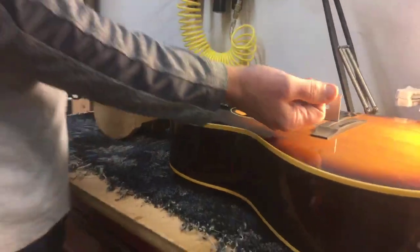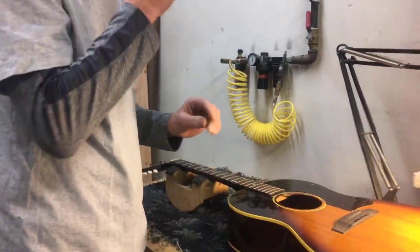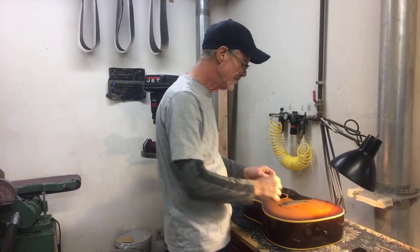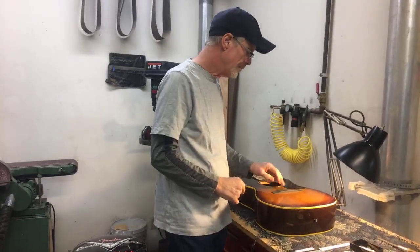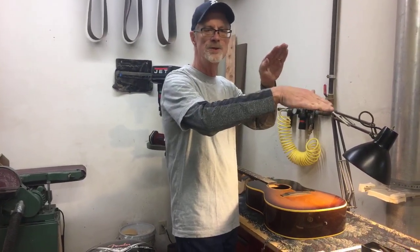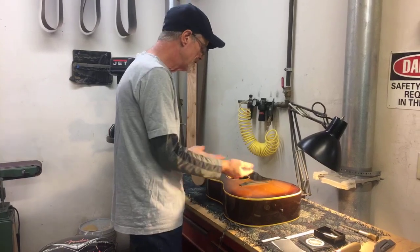As far as the neck angle in relationship to the size of the bridge — when I put the string tension on, that's going to pull up a little bit, so that's why I have that little bit of space there. That ensures I'm going to have a nice tall saddle, with the opportunity to cut it down over the next 50 years to maintain the action, and a nice angle when the string comes out of the pinhole up over that saddle to get a nice downward pressure on the bridge. You can have a neck angle too steep and the bridge too small so the saddle will be too tall, or the opposite. So when I made this bridge, I made sure I sized it up with the neck angle.